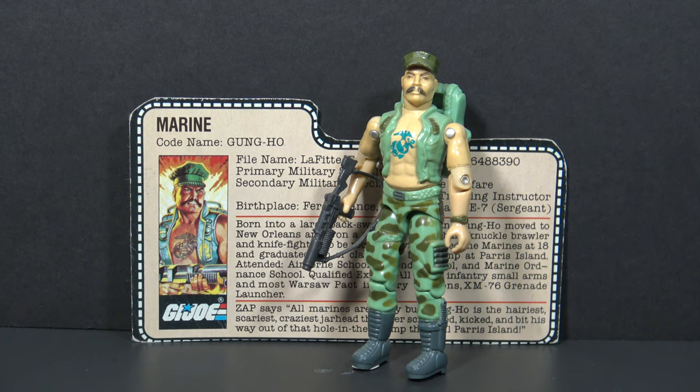This was a pretty special figure in 1983. In that year, G.I. Joe branched out from its overwhelming green color scheme, and the more colorful figures from that year really stood out.